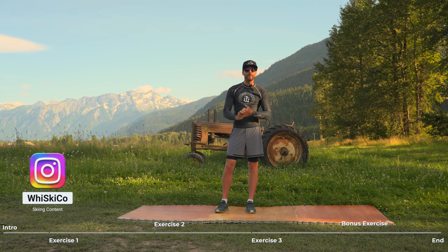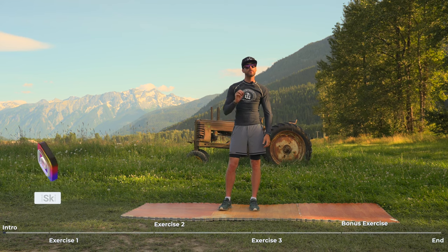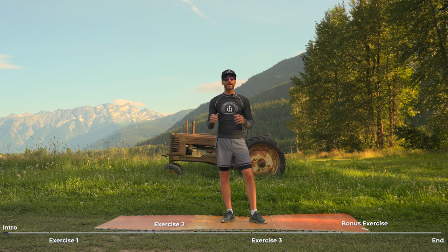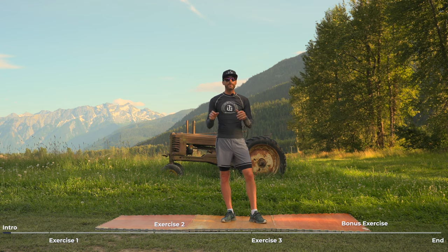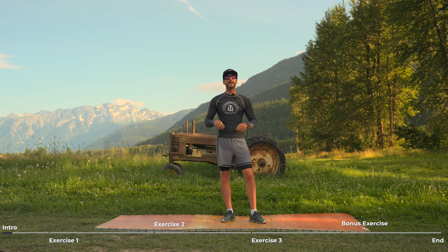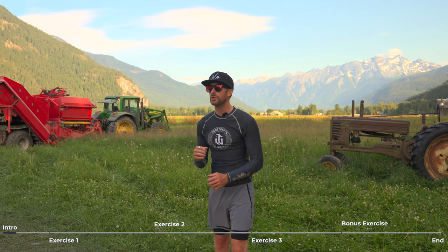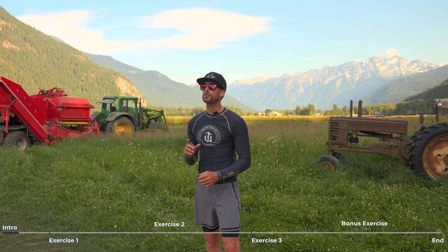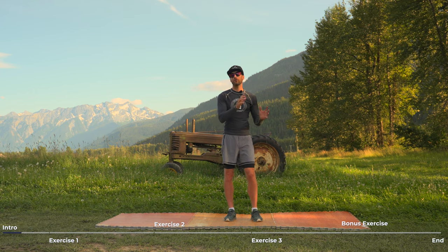We're here at the Beer Farmers in beautiful Pemberton, BC, and welcome to part one of a three-part series on how to prepare for the winter during the summer months. The period between June and September is what I like to call general training. All that means to me is playing outside — moving in ways I didn't move as much during the winter season. My activity of choice during this period is trail running, because I'm in an uncontrolled environment, whereas the gym is very much a controlled environment.